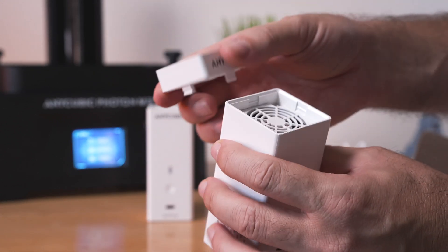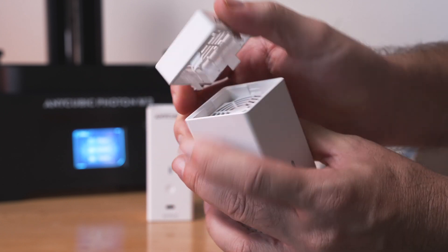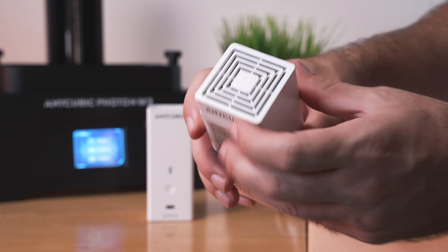So it literally just pops right off — you just pull it up or kind of pinch it up. Then we grab the carbon filter, set it in there, and close the lid. And now we've got the filter installed.